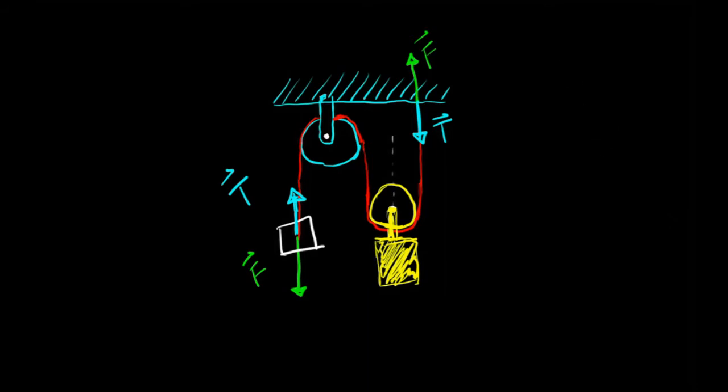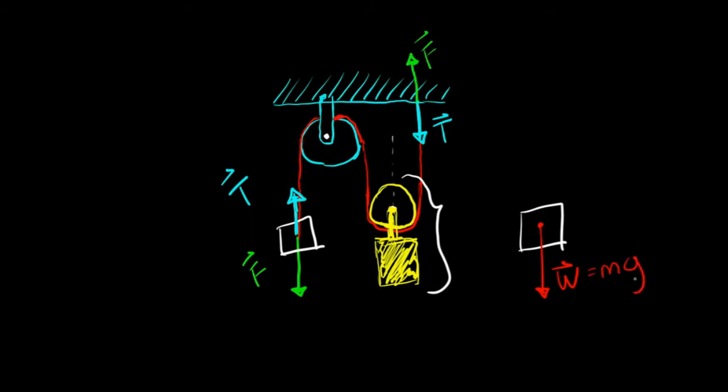Now let's look at the entire pulley and mass assembly. I have the weight of the mass acting downward — mass times gravity — and the tension force pulling up. But notice the tension force is pulling up twice: once on the right side of the pulley and once on the left side. So the force I'm pulling with is actually half the weight of the object. This system has a mechanical advantage of 2.